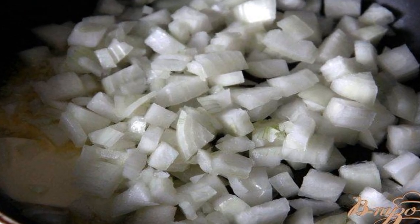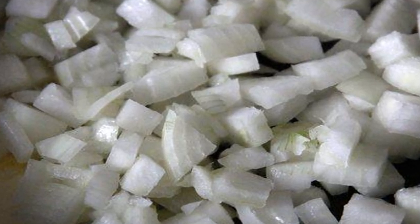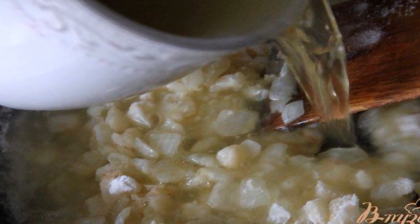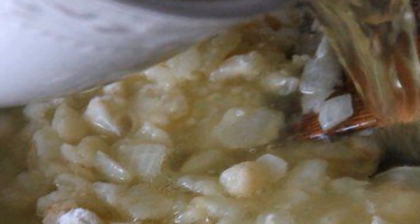Cook the sauce over low heat: fry the finely chopped onion in oil until soft. Add flour and mix. Gradually add the broth remaining after cooking the chicken. Add salt and pepper and cook for 5 minutes.